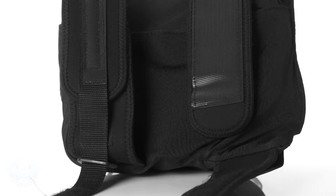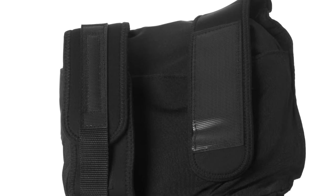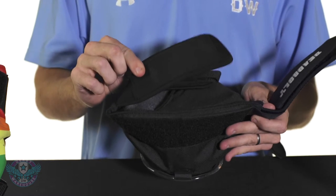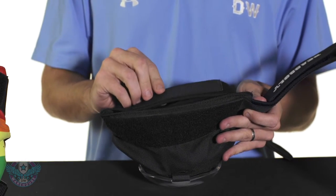We do have a butterfly style closure. One of the main improvements made to the Deadbolts is this non-pillable and less abrasive Velcro. So gone are the days of those nasty Velcro rashes and torn jerseys.